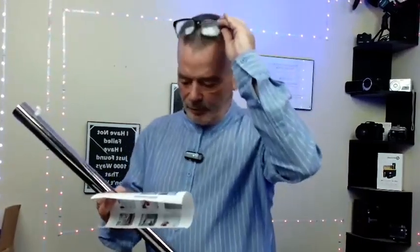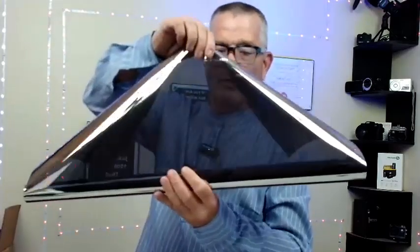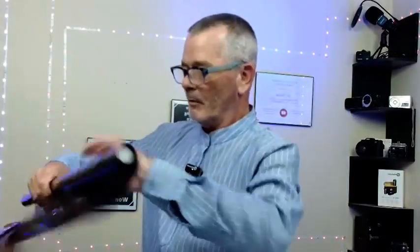Hey, how you doing? This was sent over for me to look at and it gives you the instructions. This goes on a window for privacy. You put this on your bathroom window or whatever and it's going to keep it private, or actually it's a nice shade and it's going to keep the sun out, right?